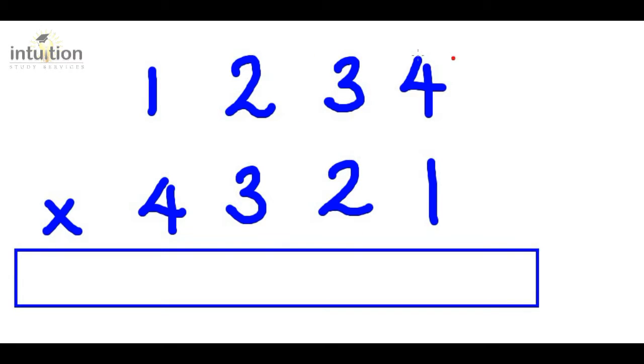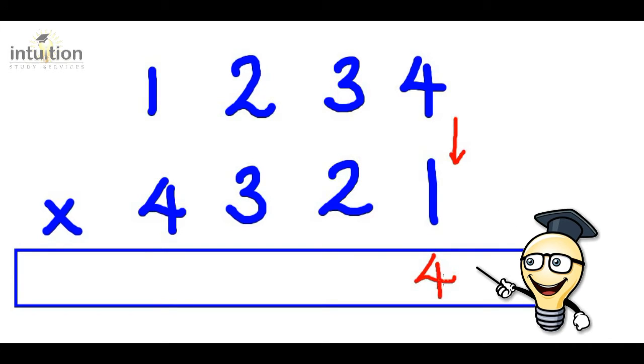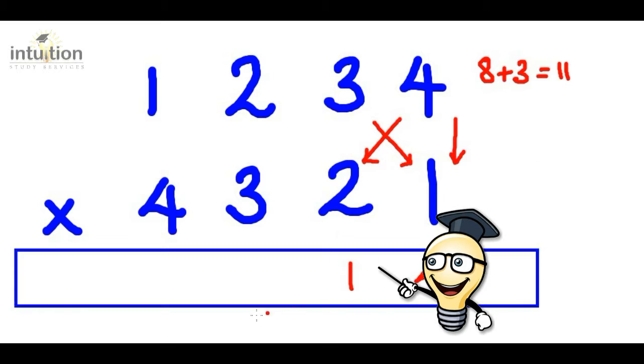As usual, what we do is move over to the units column and multiply downwards first of all. So that's four times one, which gives us four. Then we do the cross: four times two is eight, and we add that to three times one, which is three. That gives us 11 in total — put the one here and carry the other one.